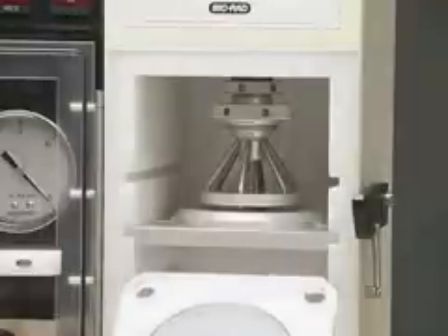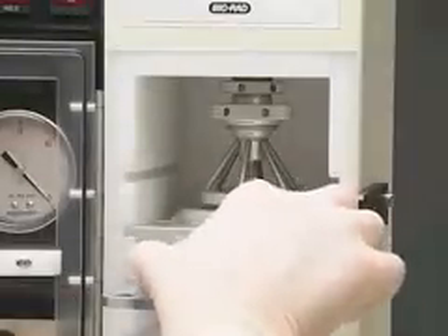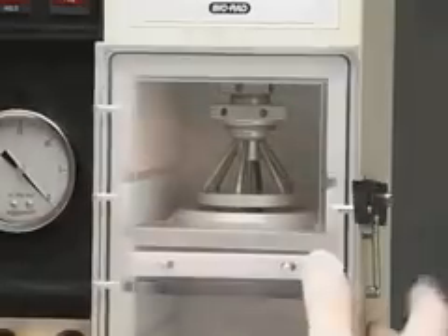Tighten the lower ring. Place the sample on the target shelf. Close and latch the door.